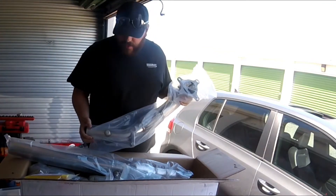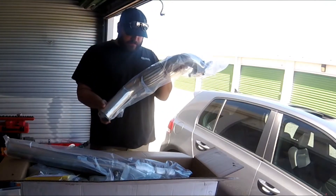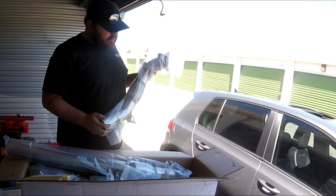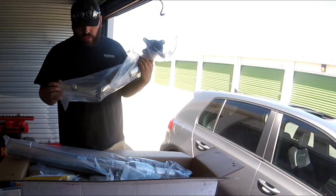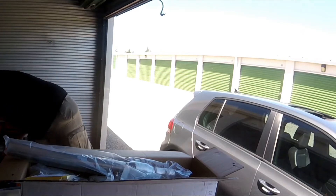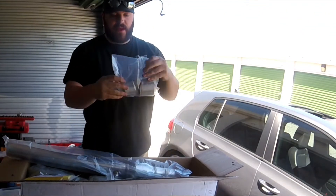I'm thoroughly impressed — this is so beautiful. It looks like we just have a slide fit that goes over it and we clamp it on there. I haven't had great luck with those in the past, but we'll try it and give it a shot.